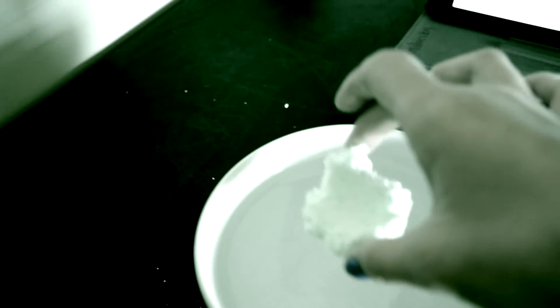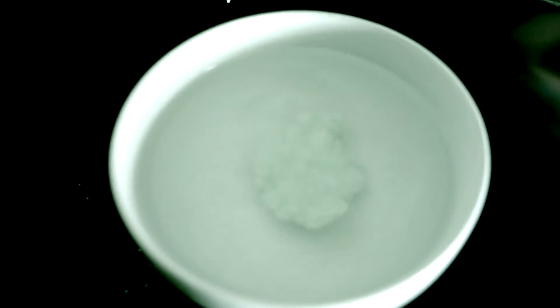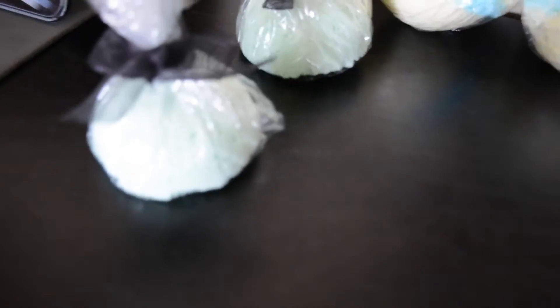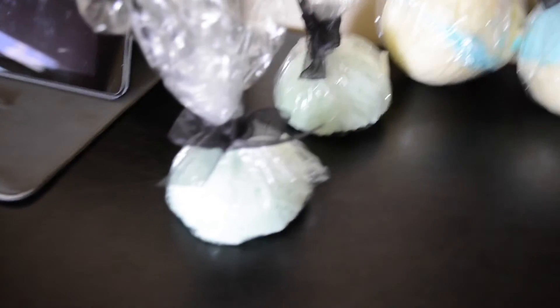I compacted some of the extra mixture so you guys could see what the bath bomb looks like dissolving. I was a little concerned about food dye staining skin, so I sat with my hand in the bowl for 15 minutes — and I'm happy to say it did not dye my skin green! Here's a picture of what color the water turned, and my not-dyed hand. Remember to keep your bath bombs in a Ziploc bag or somewhere they can't get wet.